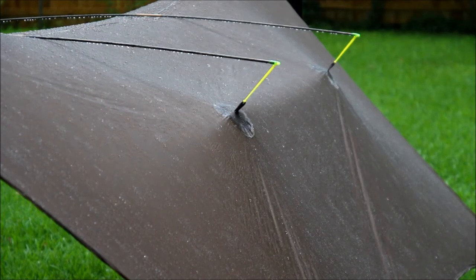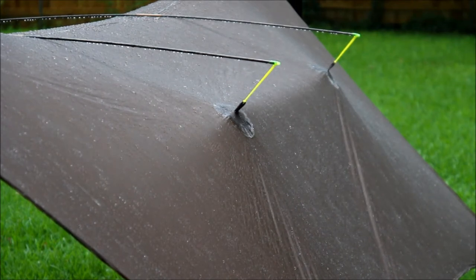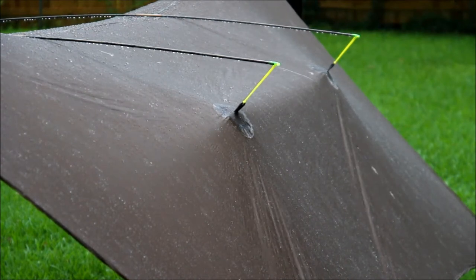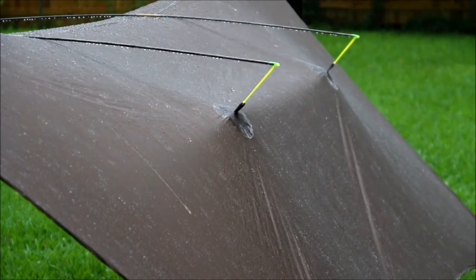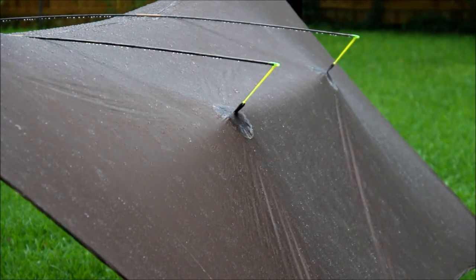Looks like the pullouts on this side are still holding strong as well. So far the bonded pullouts are looking okay. Time will tell but both sides seem to be holding well.